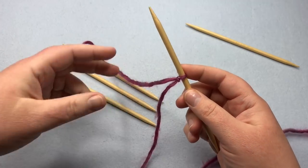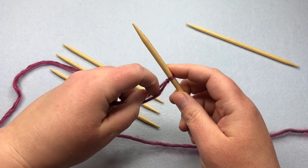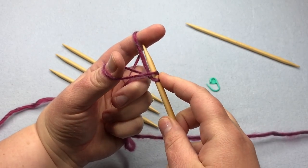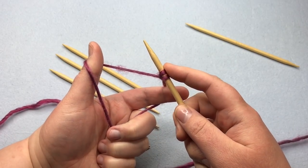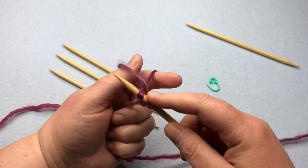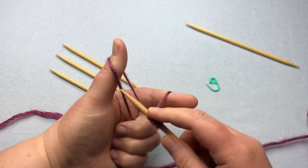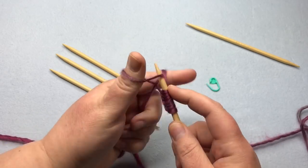Make sure the tail is towards you and the ball is towards the back. Grab with your opposite hand and split those two strands. Scoop up through where the thumb part is, go down where the finger is, and then down at the thumb and let it go — and we've got two stitches on our needle. Do that again: scoop up through the thumb, down through the finger, down at the thumb, and let it go. Continue until you have eight stitches.